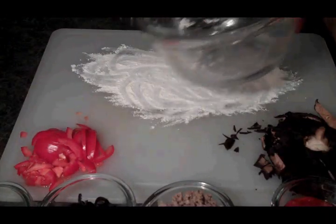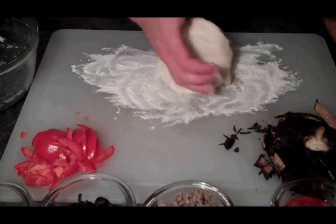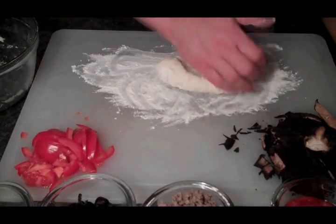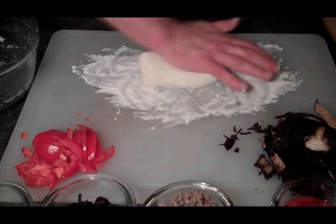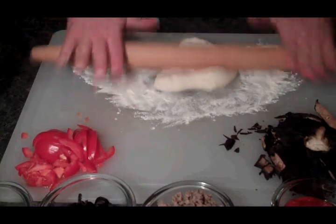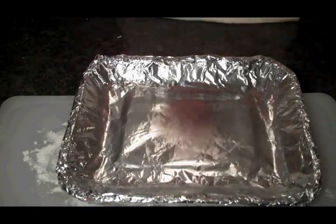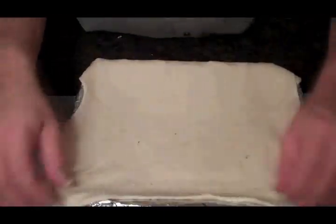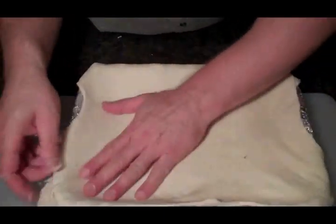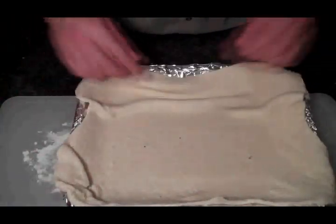Alright guys, we've got our dough resting here. We've just got to knead her just a little bit, and then we're going to roll it out. I think we're going to make a square pizza. We've got our dough rolled out here. Let's get it on our pan, and then all we've got to do is put all the goodies on it.